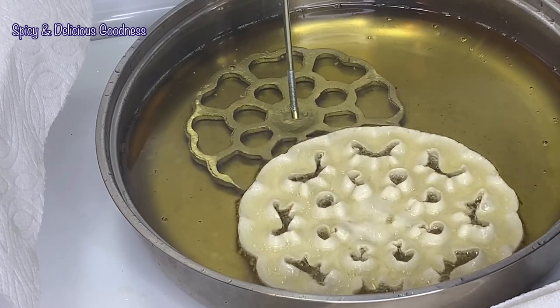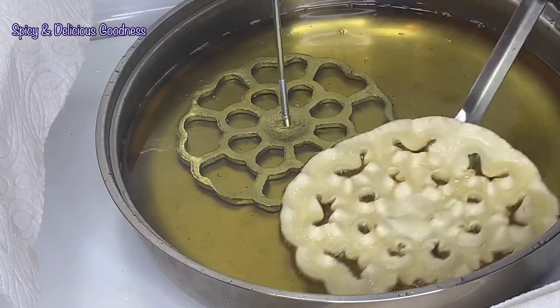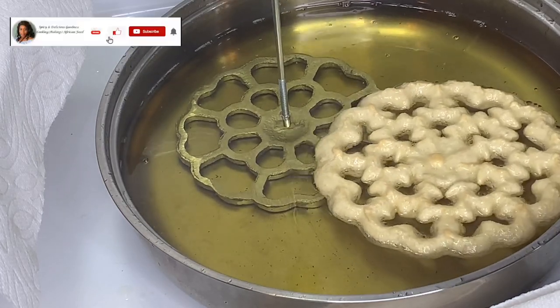Don't forget to always leave the mold in the hot oil, and always fry your cookies on medium to medium-low heat.